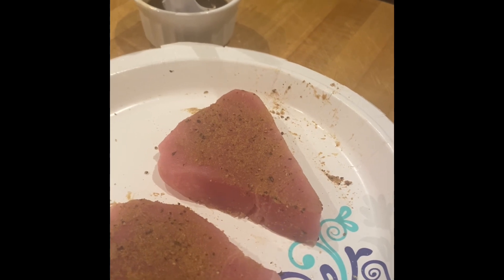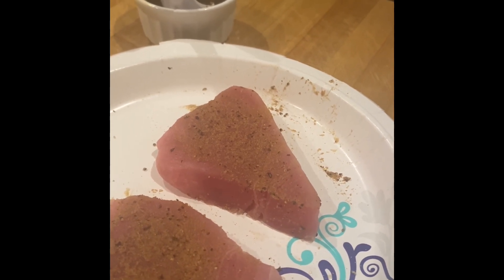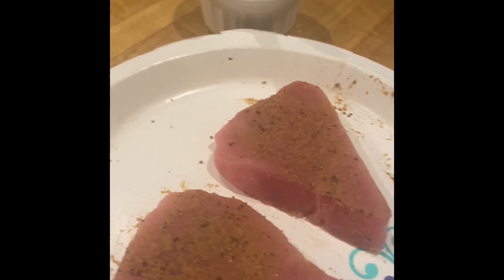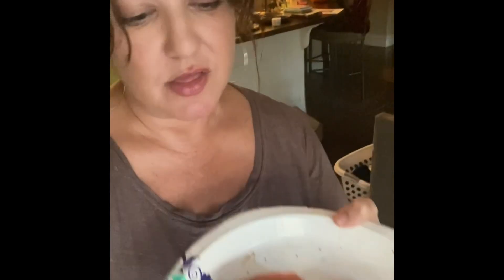I just thaw them in cold water pre-packaged, and then when they're thawed, I'll take them out of the plastic. This is what they look like when they're just thawed out.